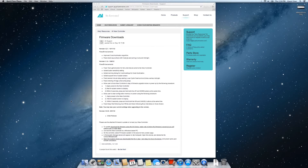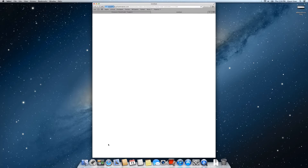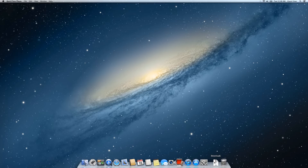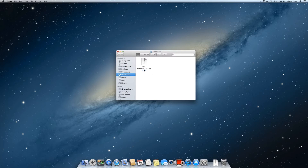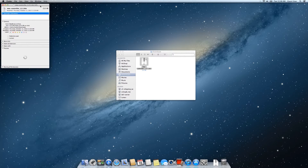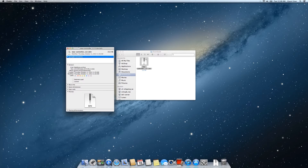The first step is to download the latest firmware from support.aquaillumination.com. On our support page, click the post called Firmware Downloads, and at the bottom of the page you'll see a link for the latest firmware file. Once downloaded, verify its location and make a note of its path. The easiest way to do this is to right-click or control-click on the file and select Get Info. The path is listed under the Where section. Write down the full path and the file name — we'll need it later.